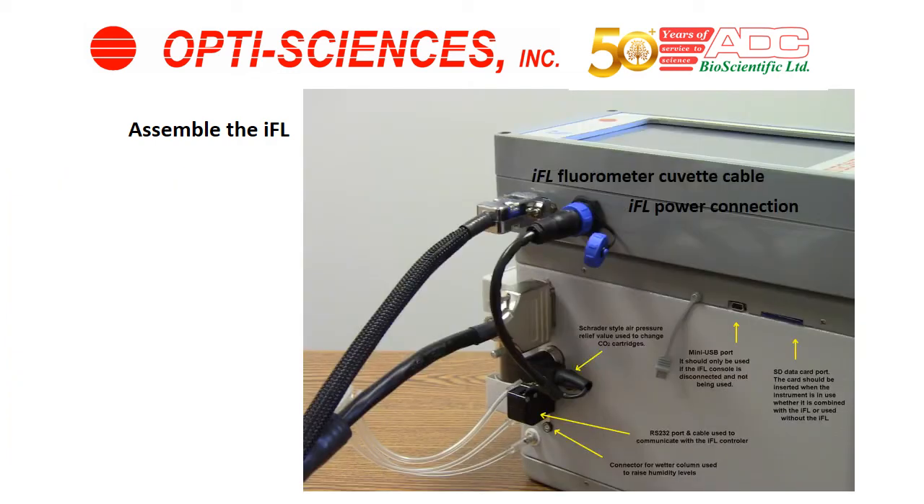Next, turn the instrument over and make sure the measuring screen is facing upward. Connect the power cable that allows both consoles to share power and information. It's not possible to put them in the wrong place — they go in as shown. One component does cover the Schrader valve, and at the bottom there's a connector for the wetter column should you want to use it.